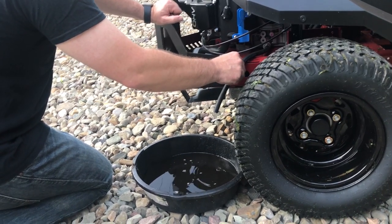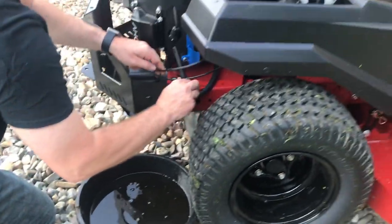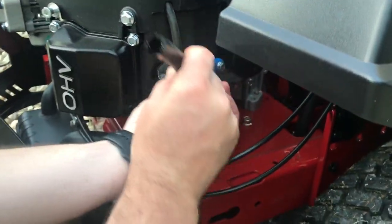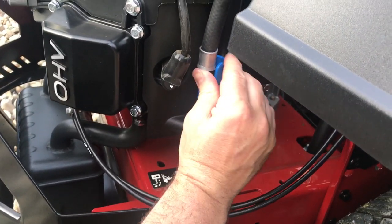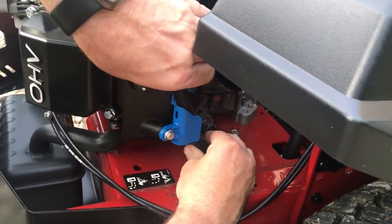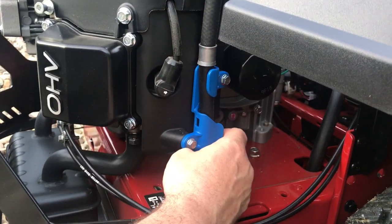It's pretty much done dripping, so I'm just going to put the hose back onto the nipple, zig-zag it back through its placement here, and it's back in place.